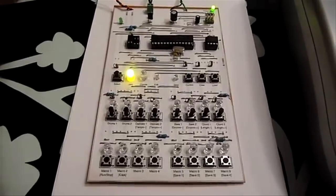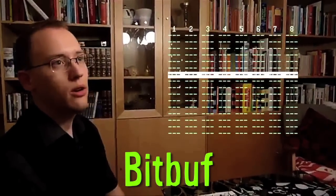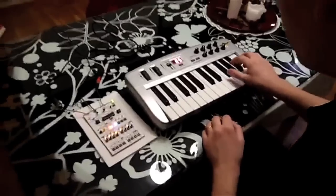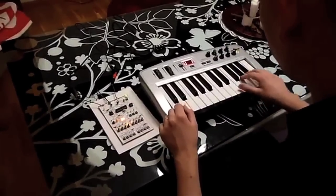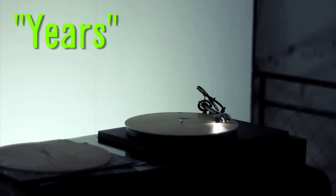Direct from Sweden, the Bitbuff is an 8-bit live looping machine designed for chiptune improvisation and live performances. Music Years is a modified record player that analyzes the growth rings on a cross section of a tree and translates the information into music.